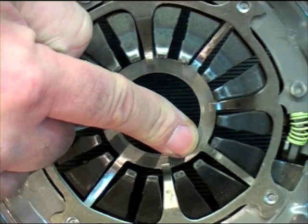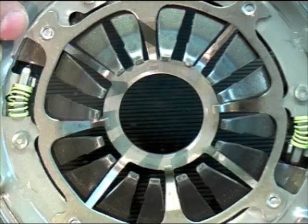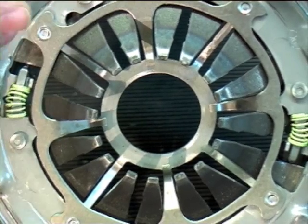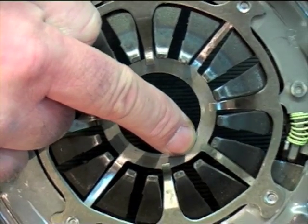So the first complaint you may get from your customer is that when they operate the clutch they feel a hard stop at the bottom of the pedal — and it's the fingers touching that stop ring.